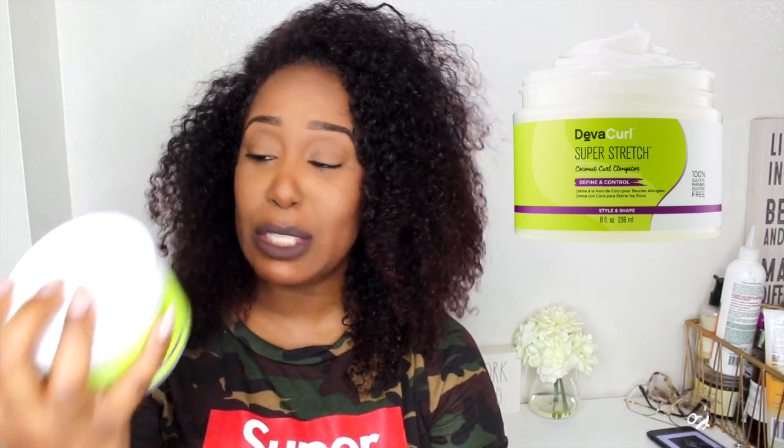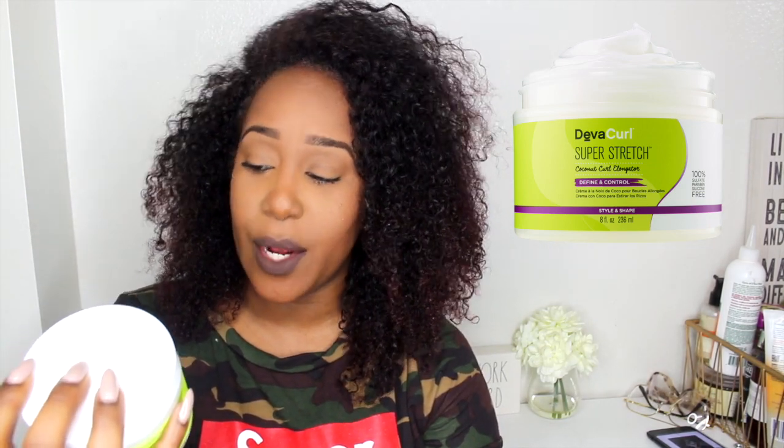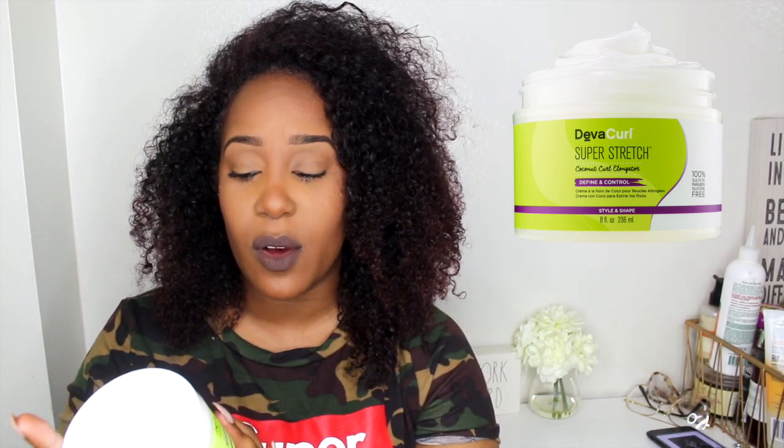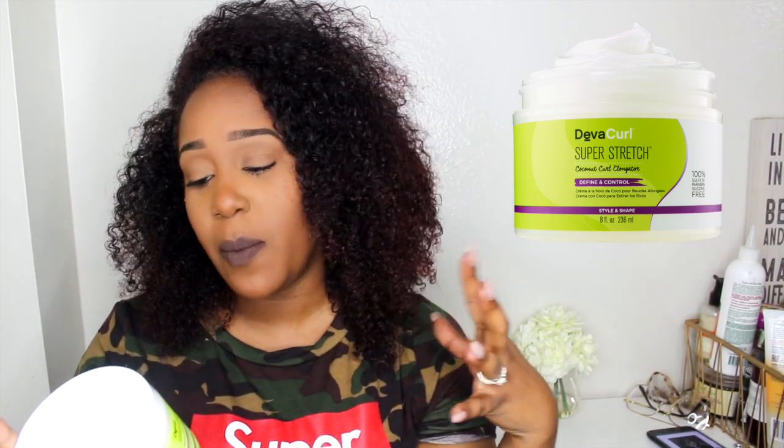So in this video, I'm excited — I be excited in all types of videos. So y'all, we have the DevaCurl Super Stretch Coconut Curl Elongator — Define and Control. If you guys don't know about DevaCurl, they are supposed to be 100% sulfate, paraben, and silicone free. They stand by that. That's why many, many curly girls love DevaCurl. When it comes to DevaCurl, I am more of a fan of their cleansing products. I love their cleansing shampoos and I also do like some of their gels.